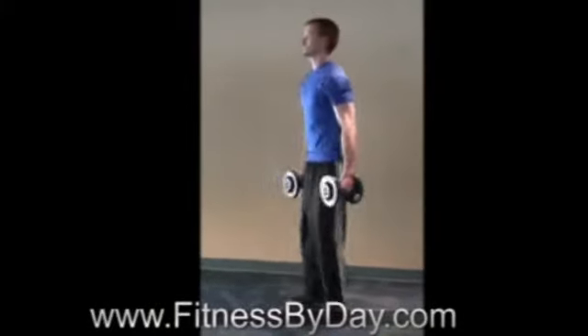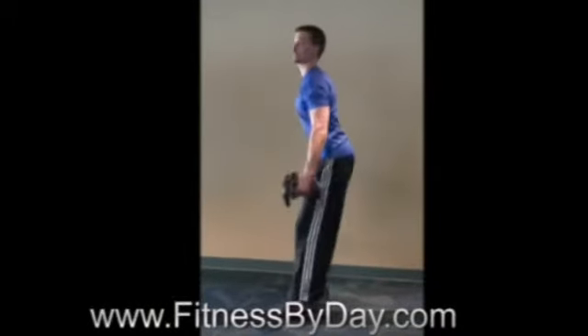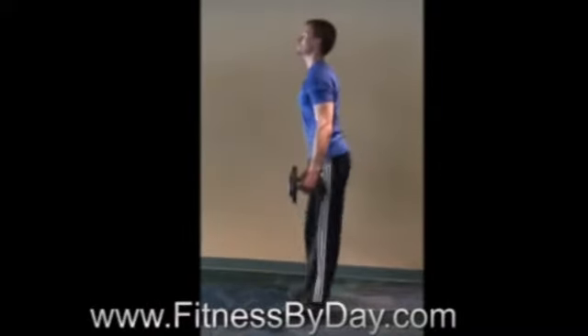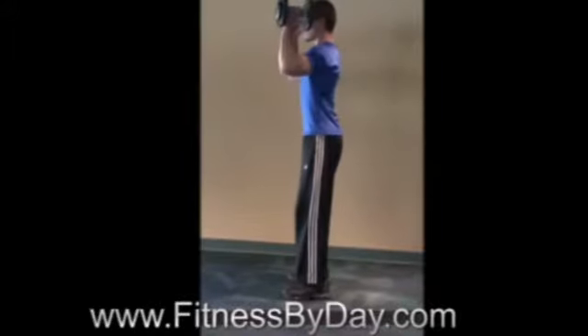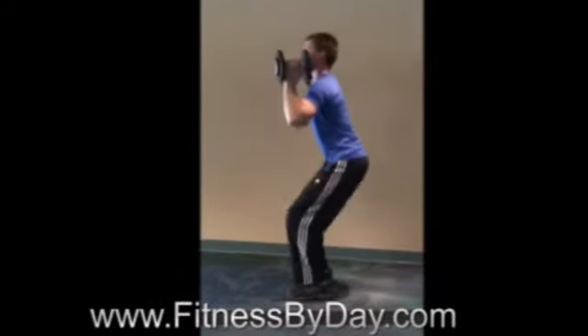Throughout the motion, focus on keeping your head up, your shoulders up, your hips back, and your knees behind your toes. Make sure that your knees are not crossing in front of your feet. A great way to do that is to focus on driving the hips backwards and pushing through the heels as much as you can.